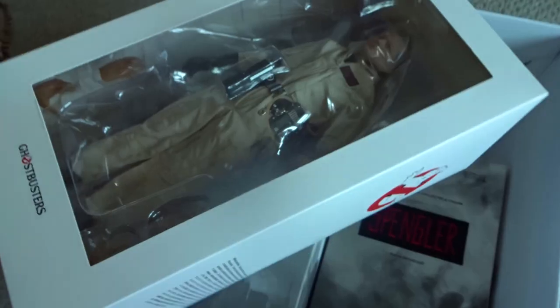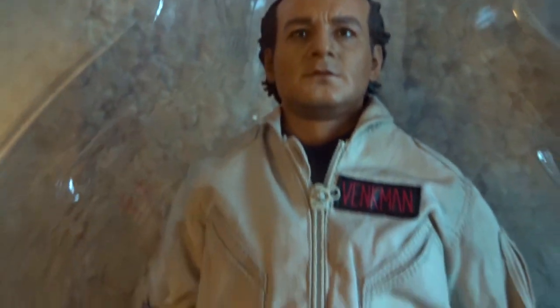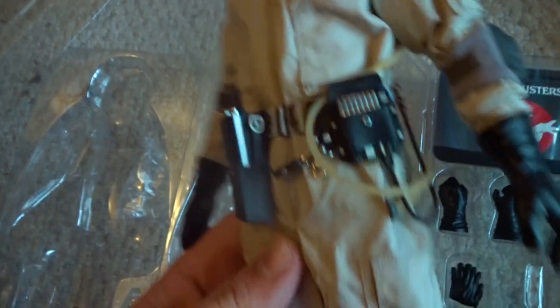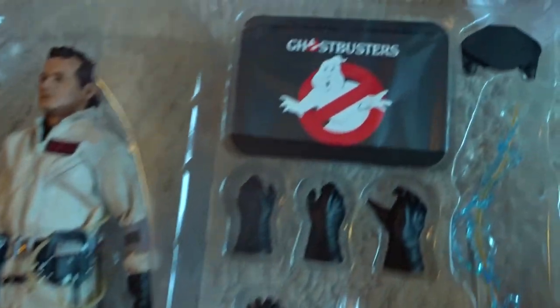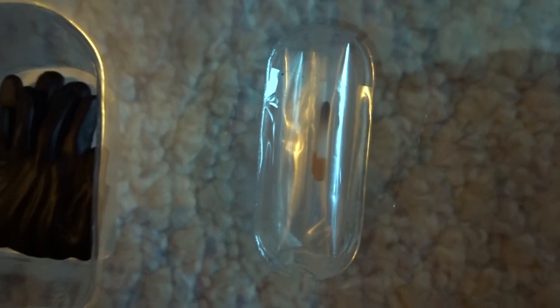Right inside is the Peter Venkman figure. I think it's a really good likeness of Bill Murray — a little bit soft, but still very good. He's got his name patch on the front, logo on the side, all of his equipment around his belt, untucked pants and boots of course. Along with the black gloved hands, you get four bonus hands. And then below that we had another layer with the stand, a bunch more gloved hands. Those are actually cigarettes.